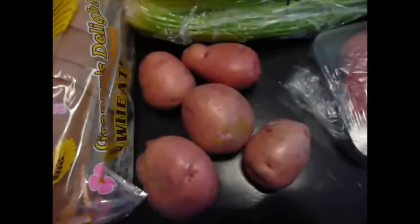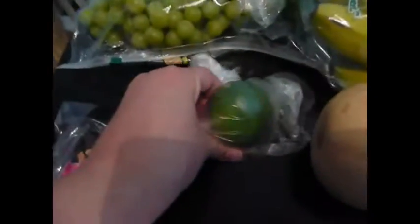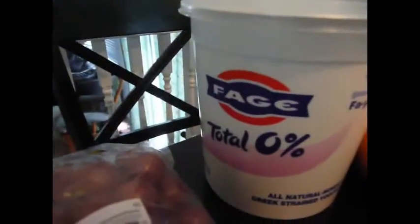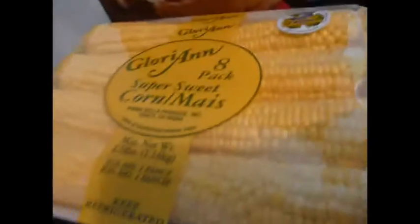I bought five potatoes for a recipe, some hamburger meat — 85% lean — some celery, onions. I decided to try the bagel thins — I got the whole wheat variety, so I'm going to give those a try. A butternut squash, one lime, green grapes and purple grapes. My new favorite yogurt, Fage Total 0%. I got some oranges, bananas, I got some ham for a recipe I'm going to be making. I got some corn on the cob, pre-husked.